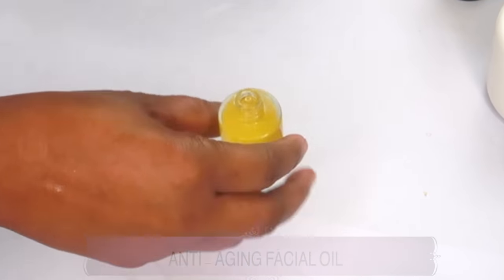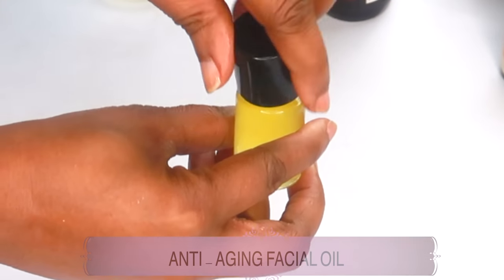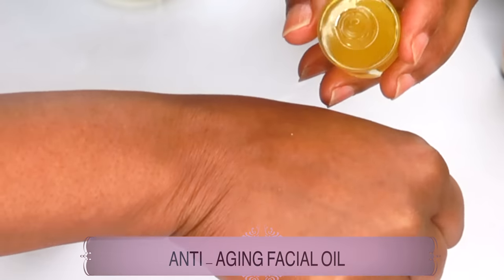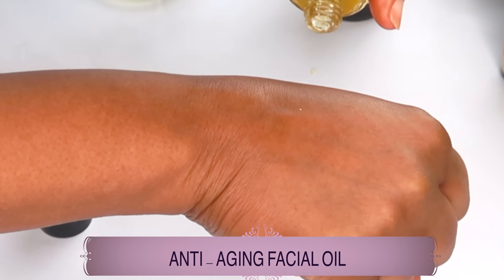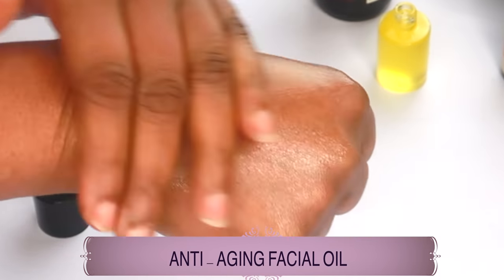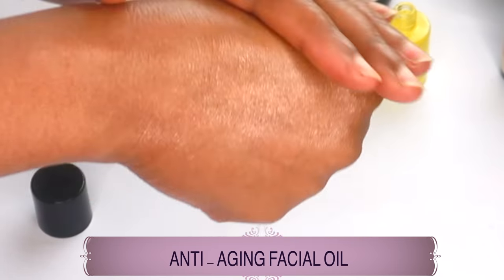And this is it — your facial oil. Three-ingredient anti-aging facial oil. Now to use the facial oil on your skin, all you need is just one to two drops. Apply one to two drops on your face, your neck, and décolleté, and massage it into the skin.